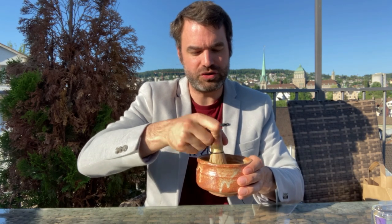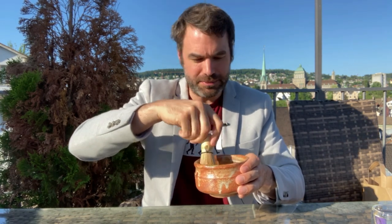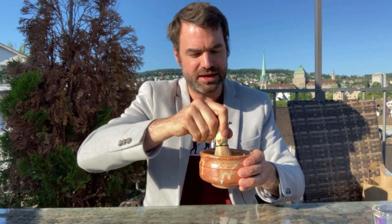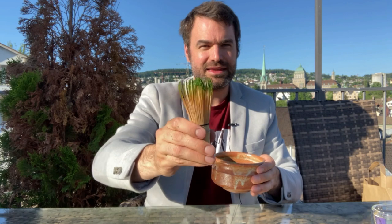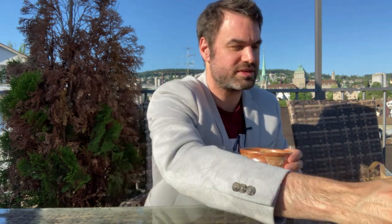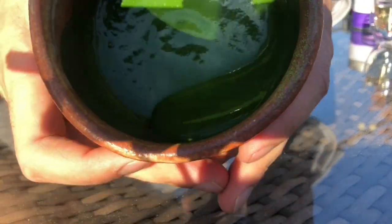I'm using four grams here; you can even go thicker — some people go up to eight grams, though in my opinion that becomes a little too much. You can see this beautiful greener top of the whisk, which is exactly what happens when it's been used for koicha. Look at how thick this powder is — it becomes a nearly gluey form, and the longer you let it sit, the thicker it becomes. This is the koicha, and it's actually super easy to prepare.